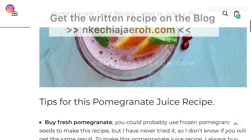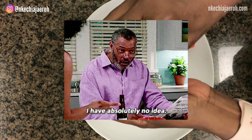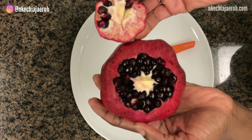If you have no idea how to do that, check my previous video — the very video before this one. I showed you how to cut and seed the pomegranate, and that video should be helpful before you make your pomegranate juice.